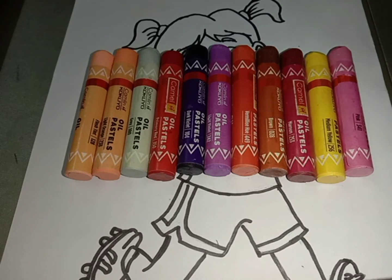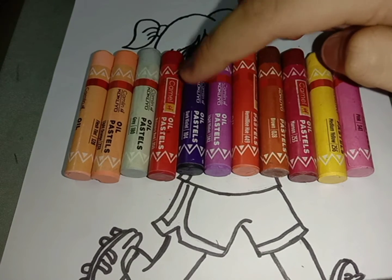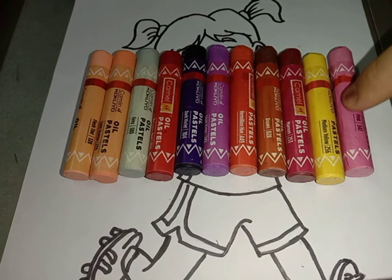The shades we need to color this are: flesh tint, light orange, gray, primary red, dark violet, light violet, vermilion hue, brown, maroon, medium yellow, and pink.